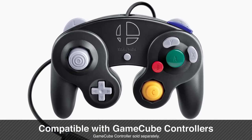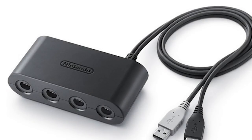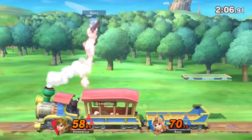Ultimate Invitational VIP Event. As expected, this adapter will plug into your Nintendo Switch dock and offer 4 slots for your Super Smash Bros. Ultimate style GameCube Controller, and traditional GameCube Controllers.